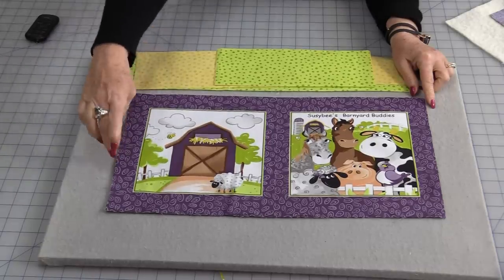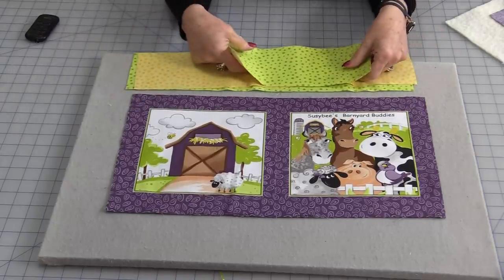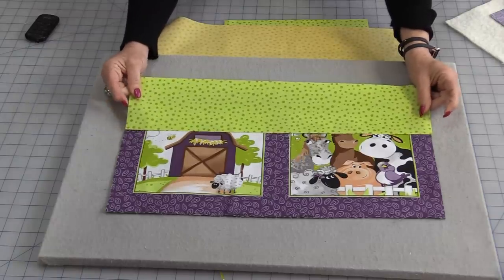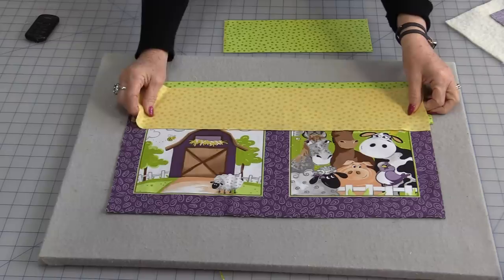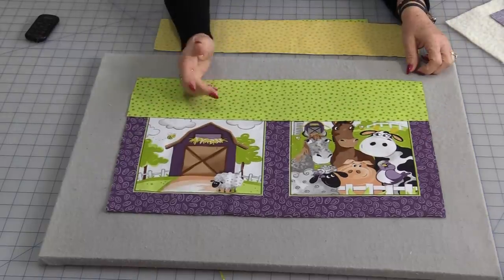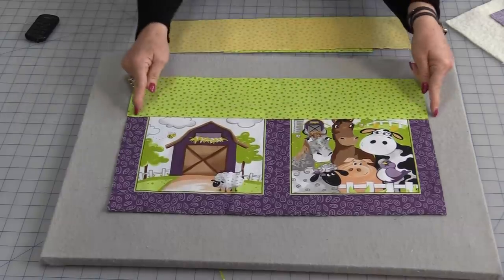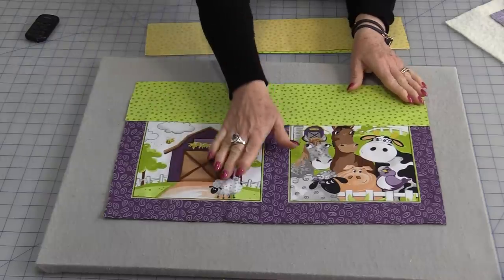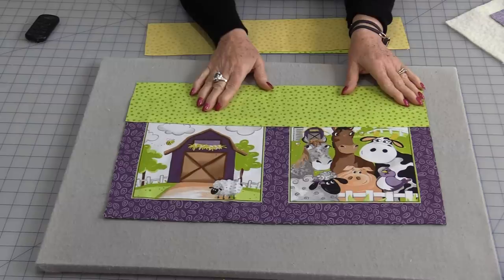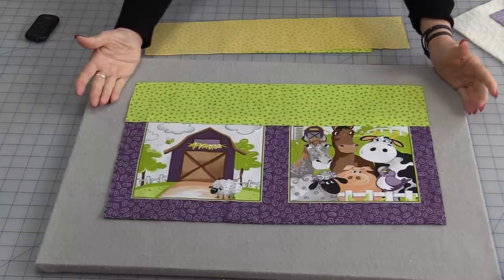I'll be making a double row of prairie points — two different colors going all the way around. This method is very easy. Decide what color fabrics you need: I'm going with green as my main prairie points and yellow as the secondary. Start with a piece of fabric the same length as your project, anywhere between 3 to 4 inches wide. The width isn't that important. Press all the fabric well and starch it — starch makes it easier to press after.